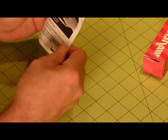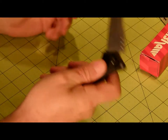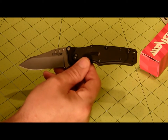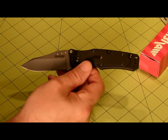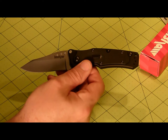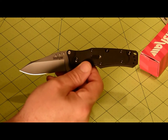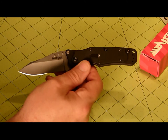Let me get it out of the package. There's a little instruction on how to use the thing. Very nice knife. The specs on it: the steel is Sandvik 13C26 stainless steel. The handle is 6061T6 ionized black aluminum with textured back G10 overlay. The blade length is 3 1/8 inch. The closed length is 4 3/8 inch. The overall weight is 3.8 ounces, which is pretty light.